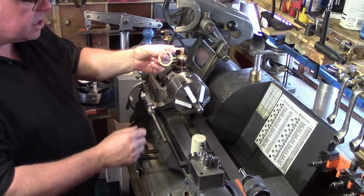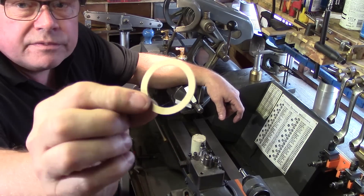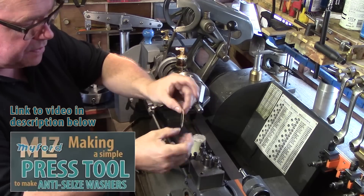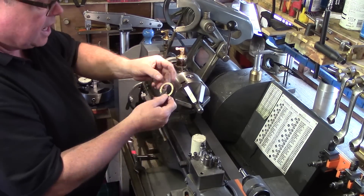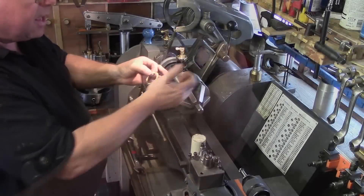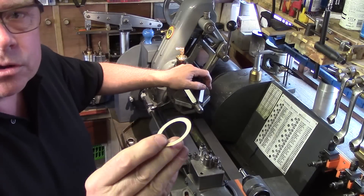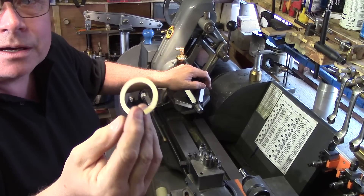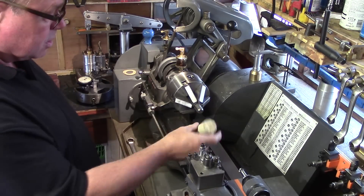One other thing I do to help reduce the problem of stuck chucks: I built a little press tool that punches out small washers made from gasket material. That fits over the spindle and offers a little bit of compression — so if the chuck gets tight, it'll squeeze up against that, giving a bit more relief when you come to remove it. You don't need a press tool to make these; you could just cut them out with scissors. Really quite simple.